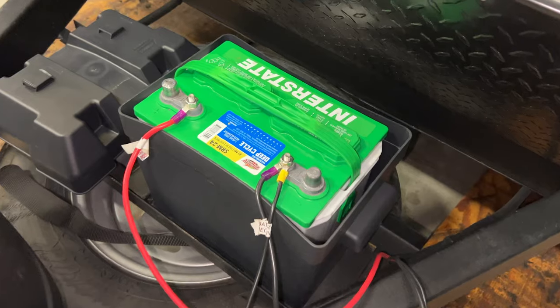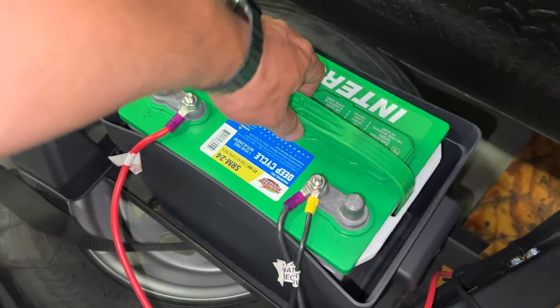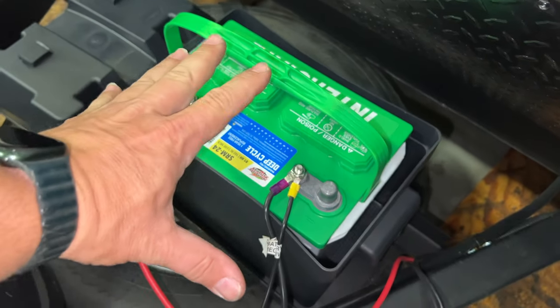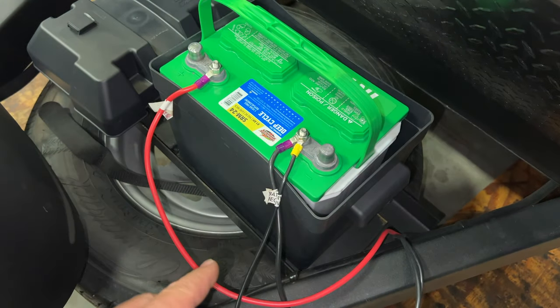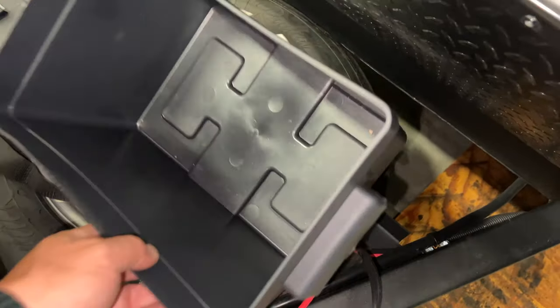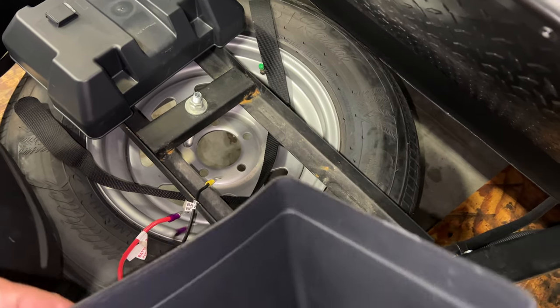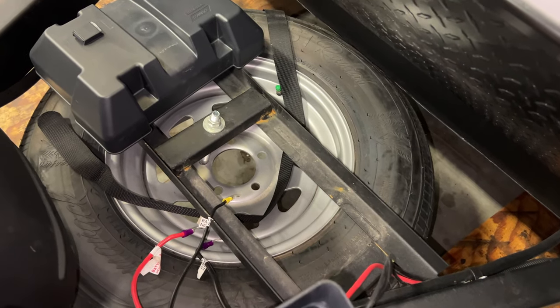Removing the battery is pretty straightforward — just disconnect the lines. Looks like the battery wasn't even held in there; there was a strap that held the cover on, but it was just floating around inside. I'll just remove the wires and pull the battery out. Apparently the strap was the only thing holding the box to the frame as well — that's pretty cheap.